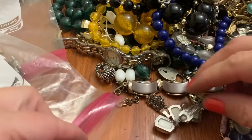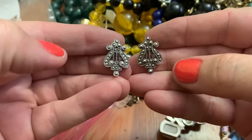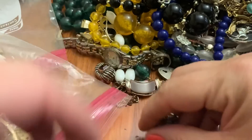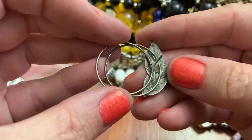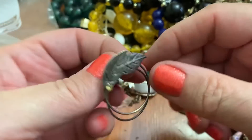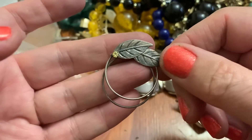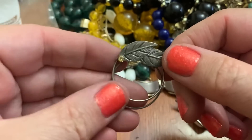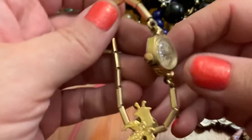Cute little pearl bracelet. I found the other earring! Cute — I like those. Oh, this is pretty. This is an earring, I think. I love it — I don't know why, but I love that earring. Hope I can find the other one.